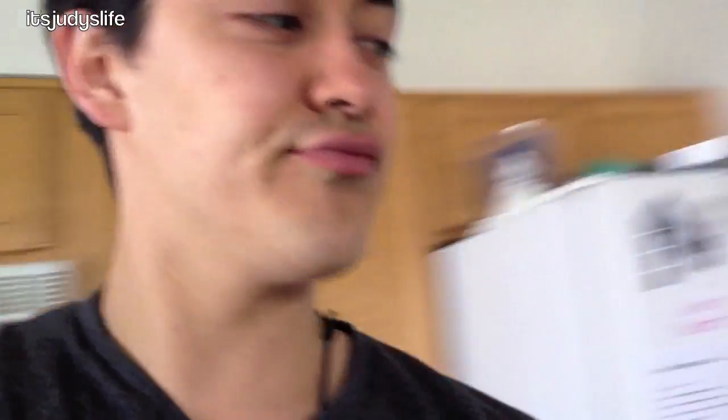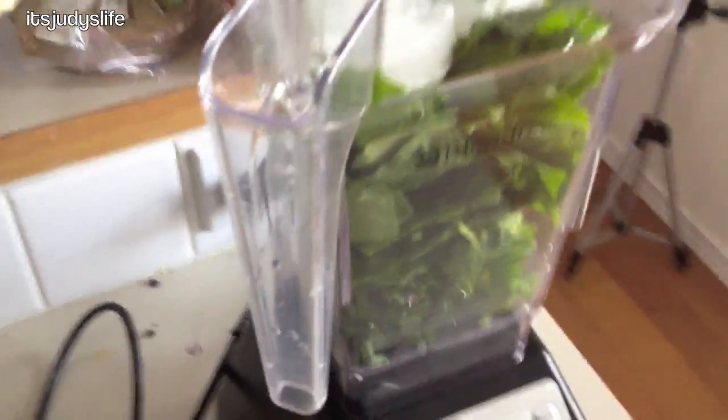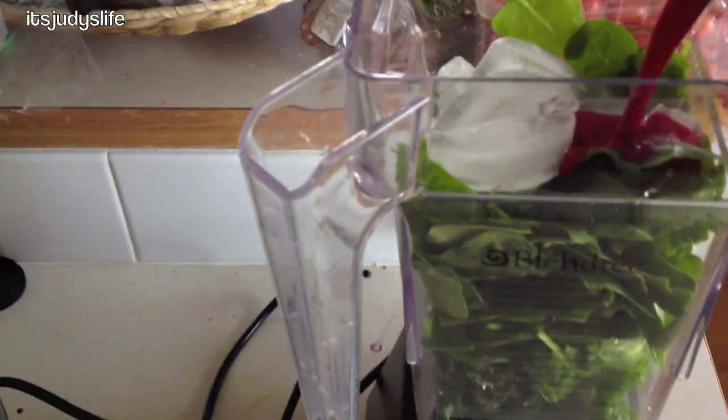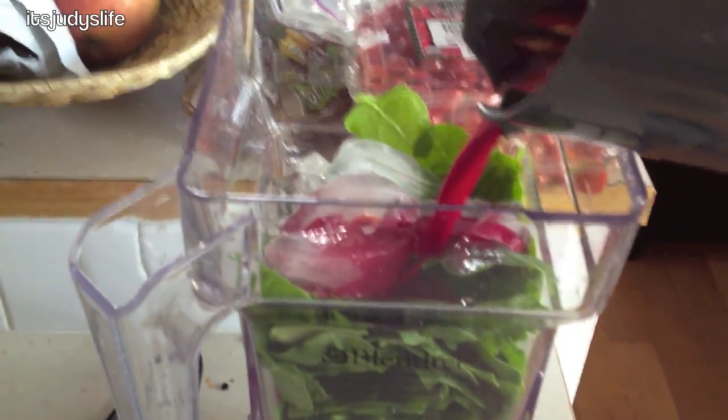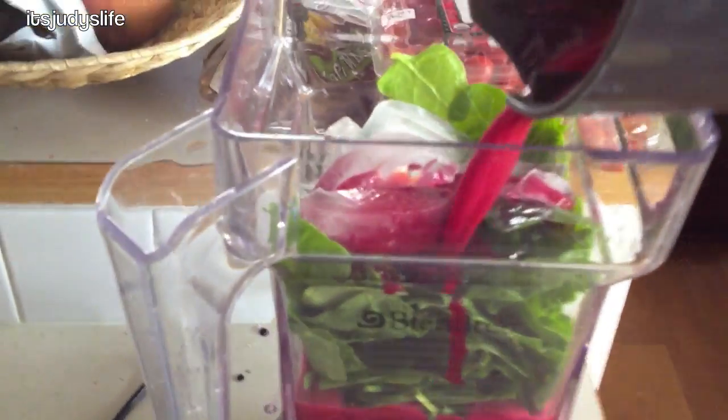I forgot what was in it but Judy wants the tutti frutti, so I'm gonna try to recreate it. Here's a little trick you can do if you don't have a juicer, because they can be expensive — put all your stuff into a blender. The trick is you can't blend things like apples, carrots, and beets very well, so you're gonna have to put less in there and add water.